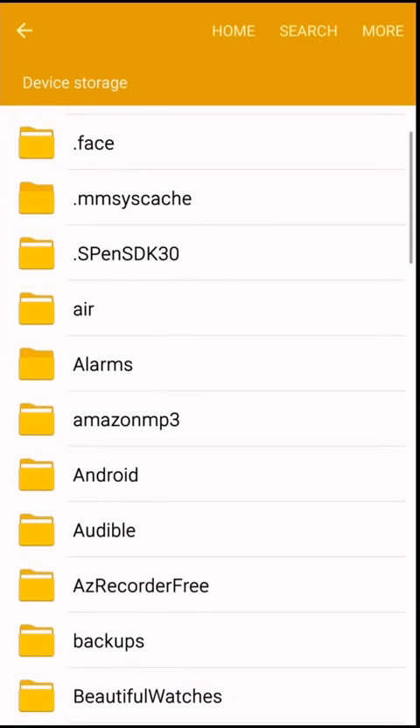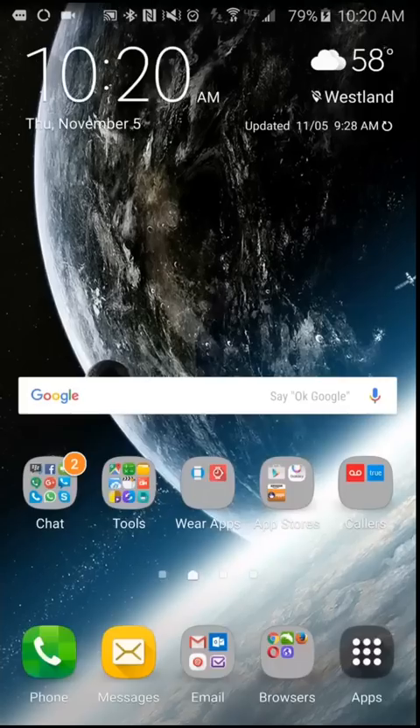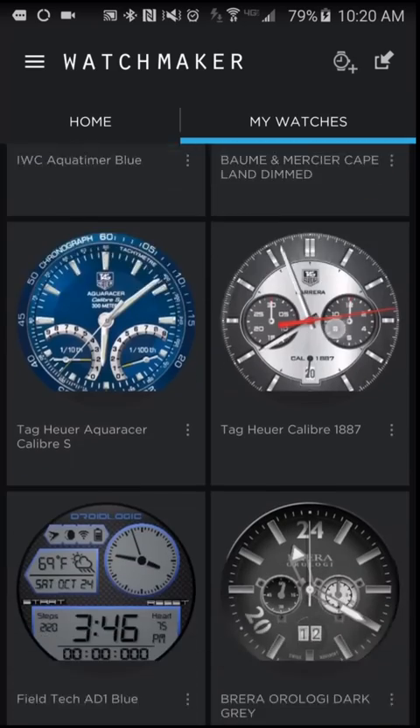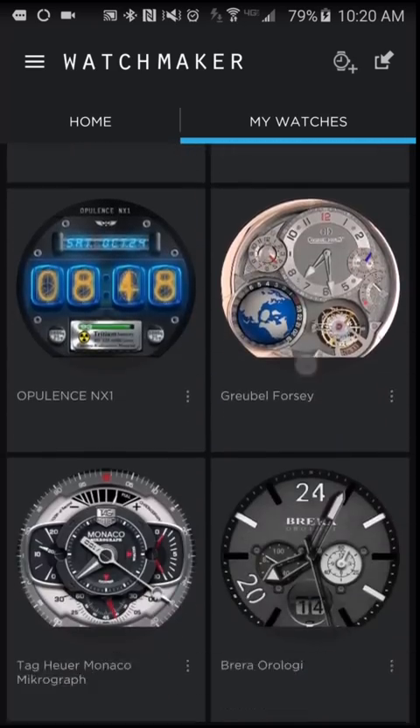And then you see the folder is right there. Now if I go back into WatchMaker and tap the My Watch tab, you'll notice that all my watch faces are back. It's that simple.